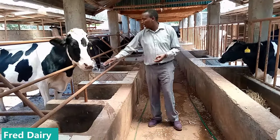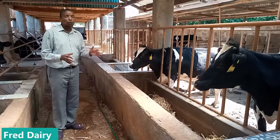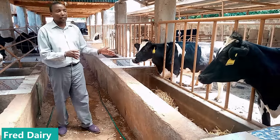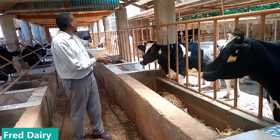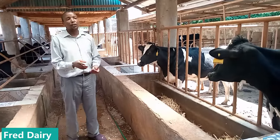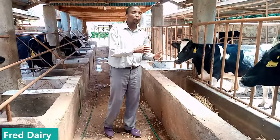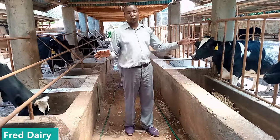So we have cows here — this is all that we have been talking about. You too can make it. This farmer started from scratch and now she has a large herd of cows. You too can start — don't despise yourself. Start from one, keep on growing. Invest in a good structure before you even bring your cows.